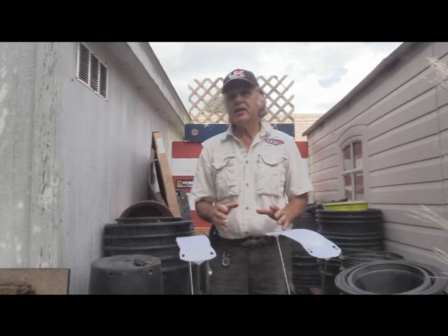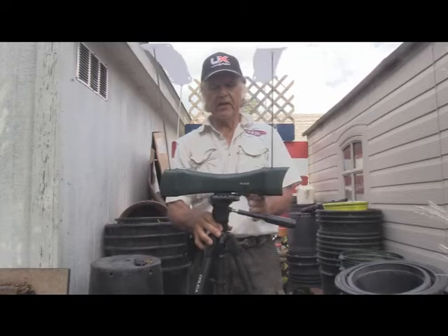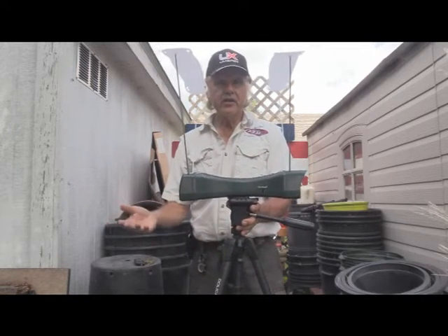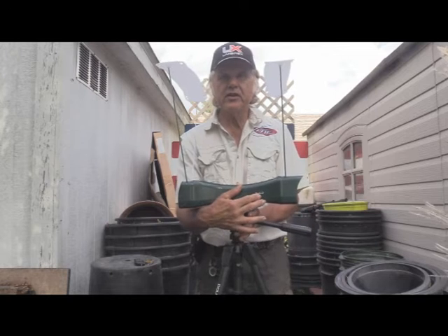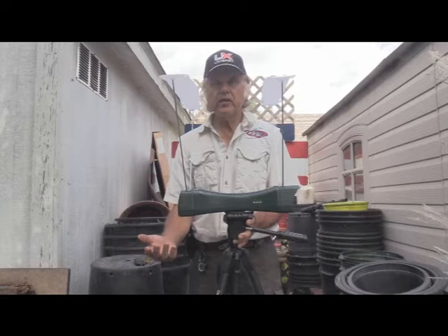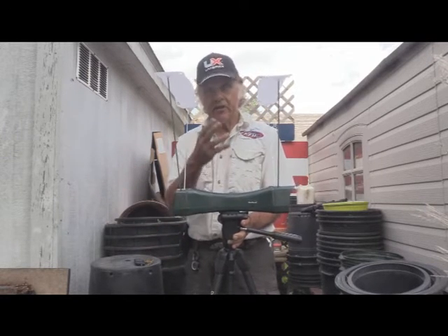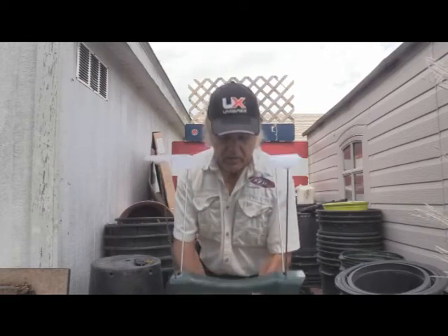I've always said I wanted to have a chronograph. Well, I got one. I had them on sale at — I'm not sure where it was, either MidwayUSA or Sportsman's. Either way, I got it, and here it is. It's a Caldwell chronograph. There's not really too much to it. You've got a little switch over here and you switch it to feet per second or meters per second. It's positioned about 10 to 15 feet from the muzzle of the gun.